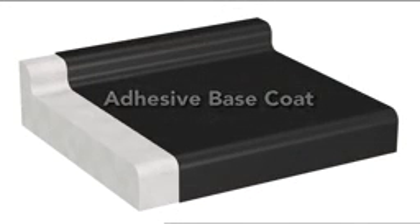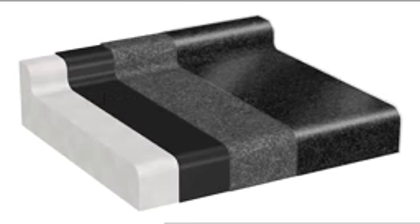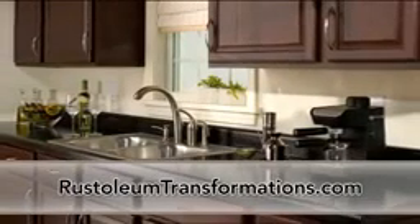Rustoleum Countertop Transformations gives you the durability you want with a look you love. And with Rustoleum Cabinet Transformations, you can easily transform the look of your kitchen cabinetry. To learn more, visit RustoleumTransformations.com.